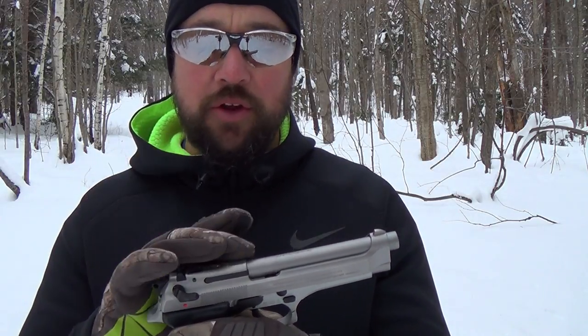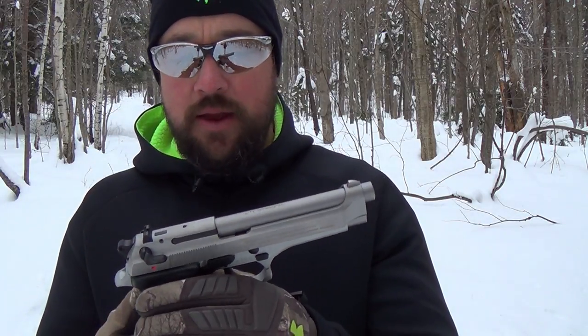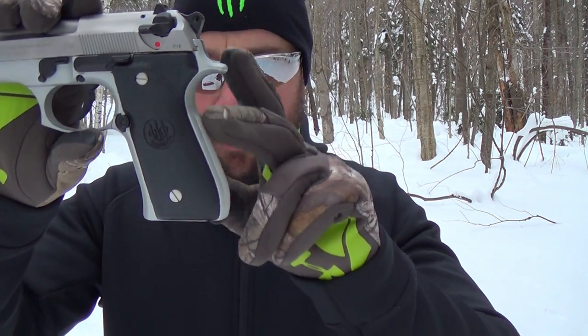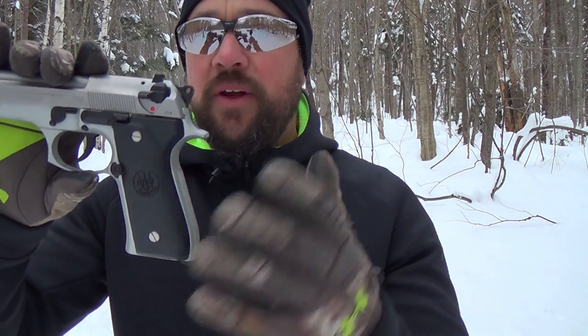One of the models I'm most excited about is the newest one they put in the military trials — I believe it's the M9A3. It's basically a tan version designed for the desert conditions where our servicemen are operating, to blend in with the sand. And what they've done with the grip is very interesting.